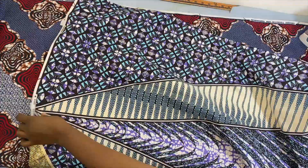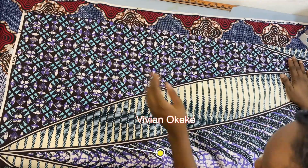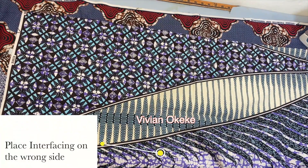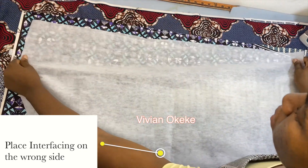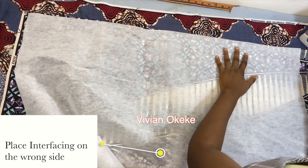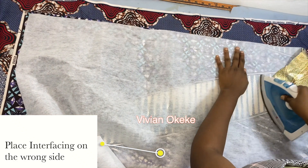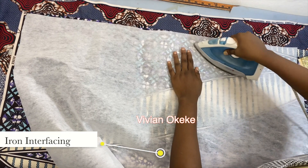I was so lucky to get a fabric that has two faces, and this other face is actually beautiful, but right now it's just going to be acting as the wrong side. So now that I have the wrong side, I'm just going to place my interfacing on it and iron it down.